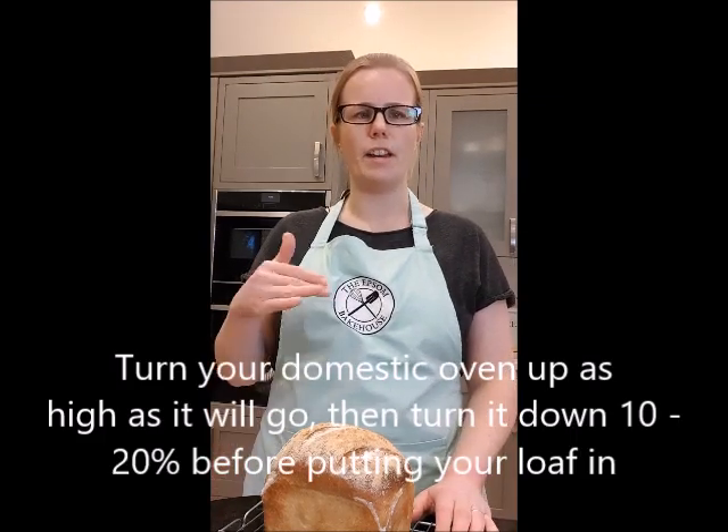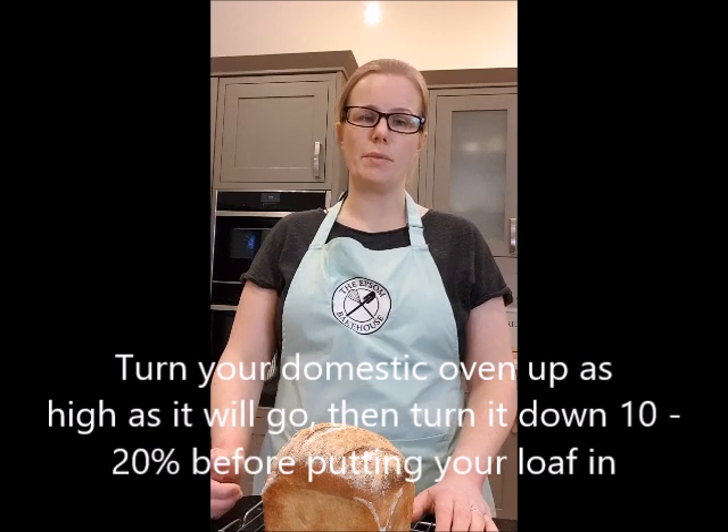With most domestic ovens, the best thing to do is to turn it up as high as you can go and then turn it down by about 10–20% before you put the loaf in.